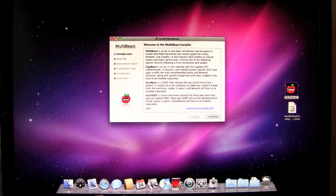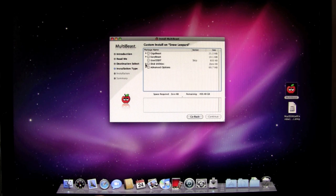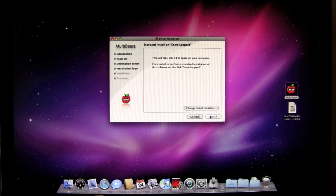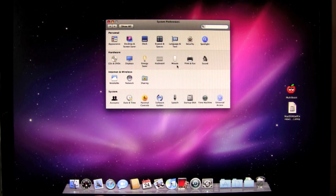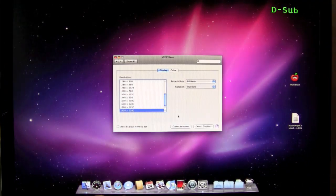From here, we're going to go back into MultiBeast. The first thing I'm going to do is get the video card working correctly. We're going to select Disk Utilities again because that has to be run again. Then go down to advanced options, under text, and select graphics. I'm running an NVIDIA card, so I'll select that. Click continue and install. Just finished changing the video — let's go to system preferences, and we should now be able to go to 1920 by 1200 with no problem. And there it is.